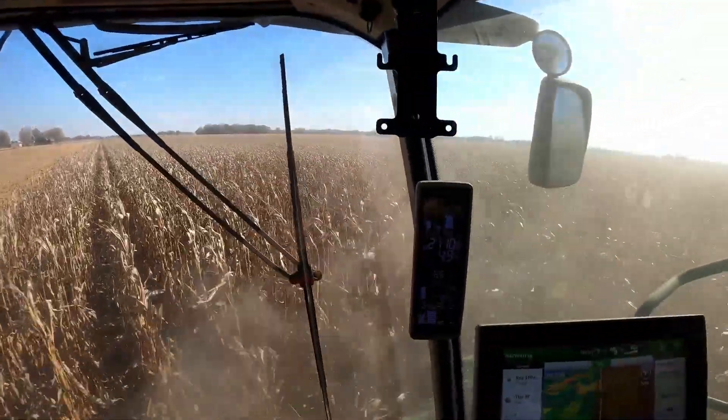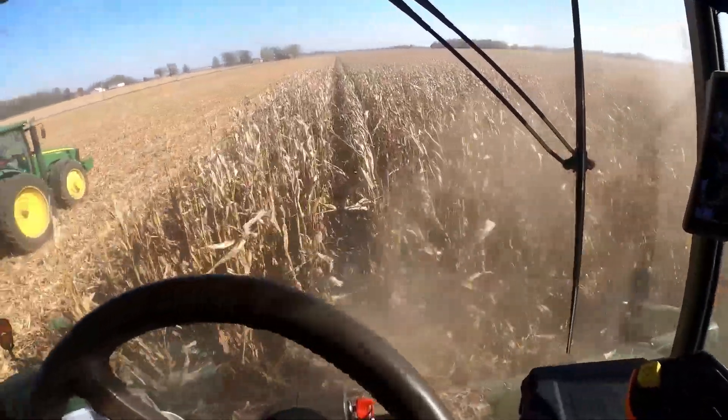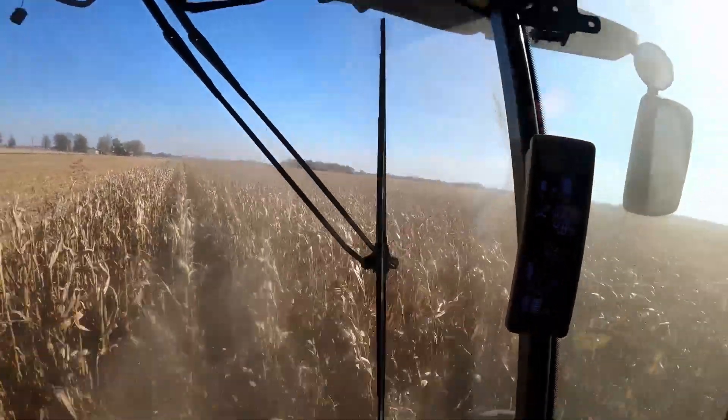Running about 4 to 4.9 mph with an 8-row head — that's kind of what I've been doing all season, about 5 or so. There's a little more trash coming in the corn head now, so slowing down just a little bit to try not to have so much trash go through the combine and set off the loss monitor.